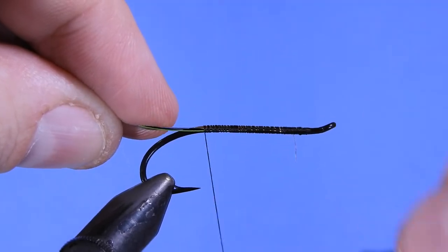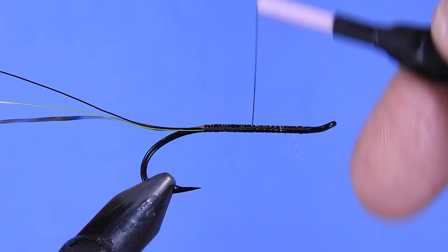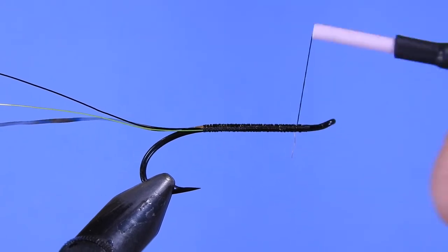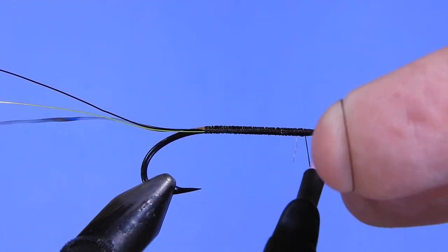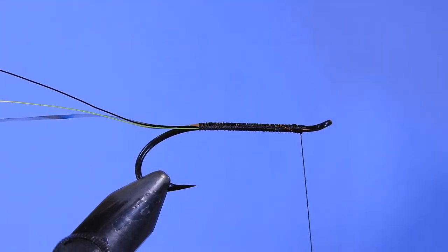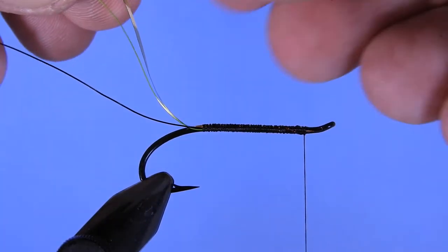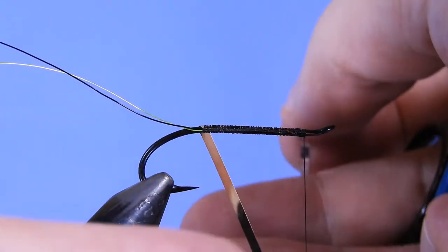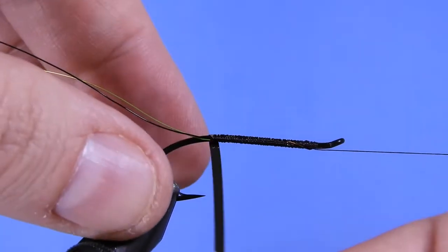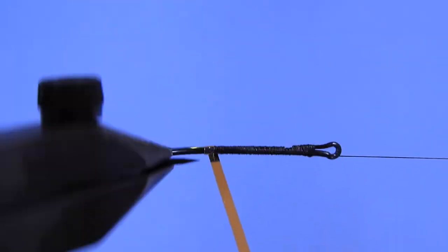Keep the mylar on top of the hook, then wind back up to the eye. Try to keep the wraps as close together as you can. If you have a flat thread it makes this part really easy, but the Uni isn't the flattest thread, so you get a little bump — but it's a fishing fly, not going on a wall. You just want to keep the wraps tight so there's not a lot of bumping in the body once we wrap the tinsel. Pull the tinsel so the silver side is facing up, put a couple of half hitches on the thread, rest the bobbin, and slowly turn to get a uniform body.